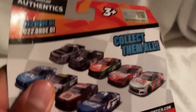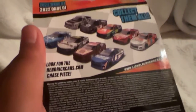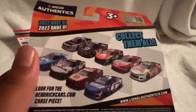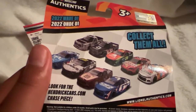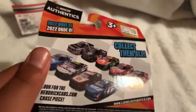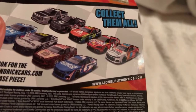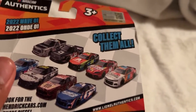On the back is where you can collect them all, and it seems like — did they really put the Kyle Bush Skittles car in there? Did they really? Or is this just for a new wave? Because the Kyle Bush pack just came out, I believe, or it's still pre-order — I haven't checked it out. That's odd.